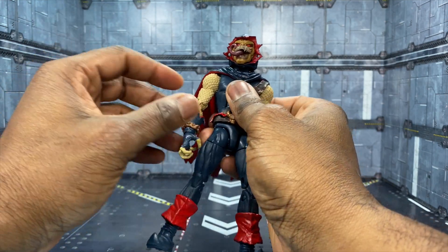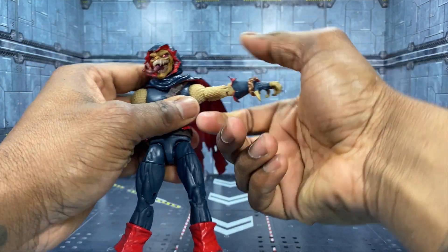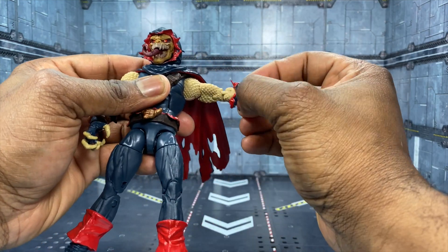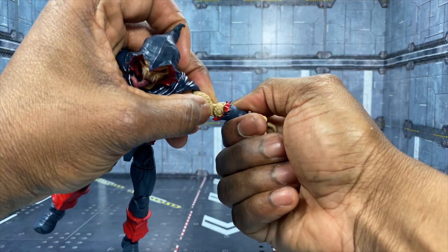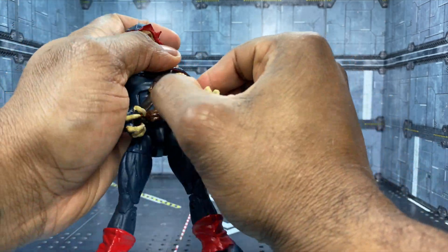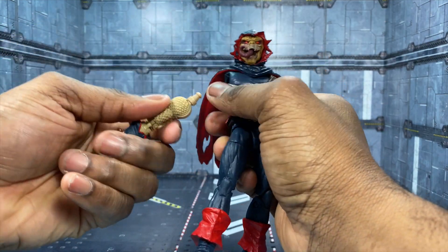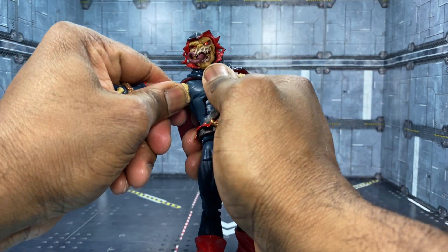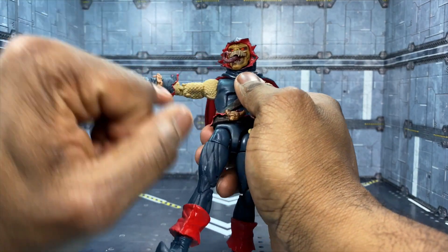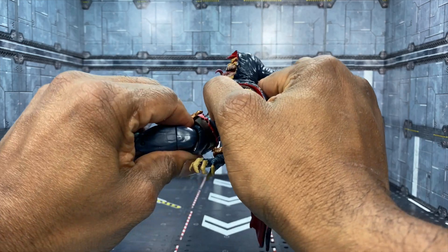As far as arm articulation goes, the arm actually seems to be a little bit limited because of the sculpt, so you gotta really dig in there. You can rotate it up — there's bicep swivel as usual with all Marvel Legends. The arms are double-jointed, you can rotate the gauntlets which are pretty tight, and the wrists rotate as well as go up and down. Because it's a build-a-figure, the arm can snap out, so you just gotta be careful. I definitely recommend you heat it up before posing.